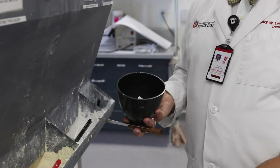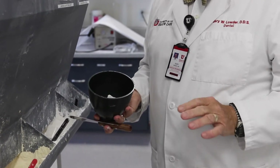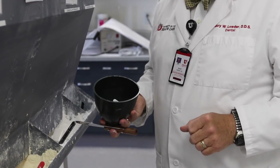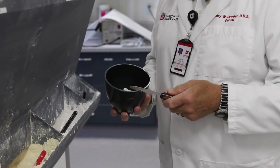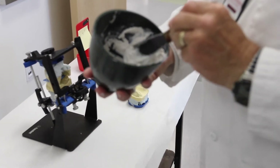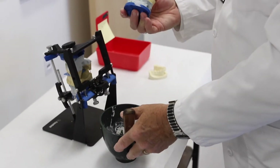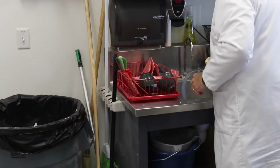Once you have achieved reduction of any excess mounting stone, you're now ready to mix plaster to add to the mounted model and mounting plate. The plaster should be mixed to a consistency that allows the clinician to manage its placement without having it droop or fall onto the countertop. Once the model is moistened, you can begin the process of adding the plaster.